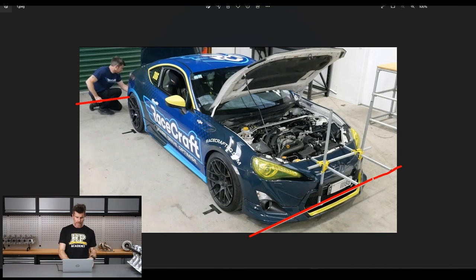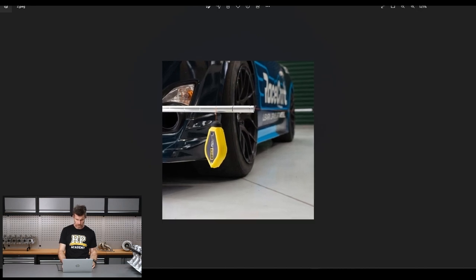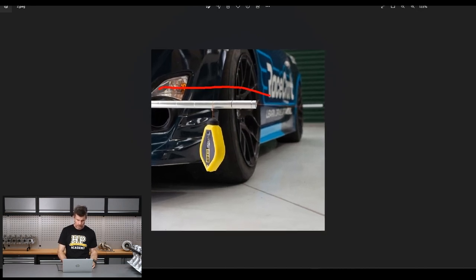The idea here is to basically locate these bars at the front and rear of the car at the height of the centre line of the wheel. Then once we've done that, we can hang these strings which you can see on those bars. The bars, as you can see in this photo, have some machined grooves on them.